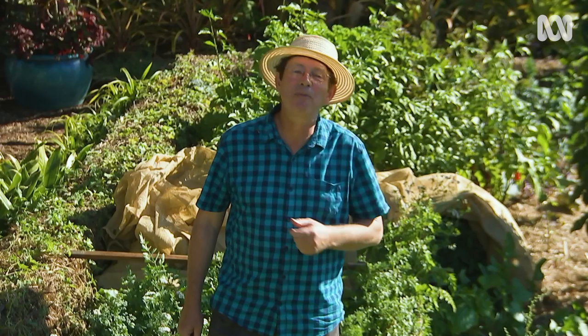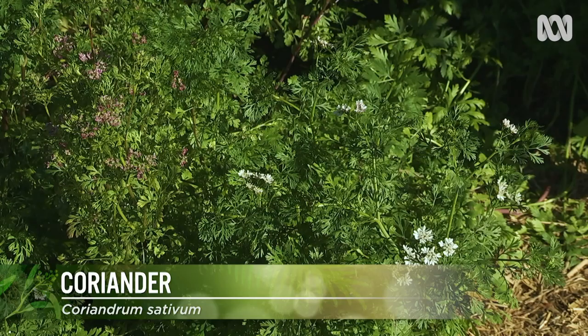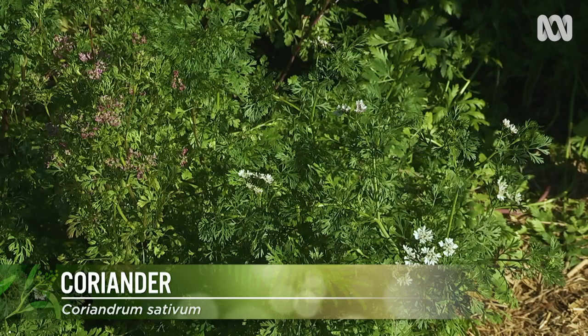Lastly, if the weather is hot, sunny and dry, turn those conditions around to your advantage. If those conditions make establishing seedlings difficult, the same conditions make ripening seed really easy. So what I've done is I've chosen my best plants as mother stock for a seed crop. I've got waisantle, coriander, chilli, mustard, and daigai choy ready to go. So instead of a conventional edible crop, I'll have a seed crop.